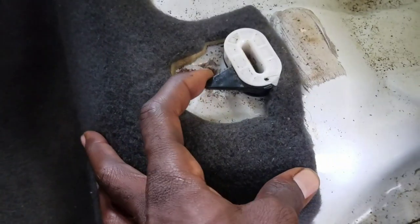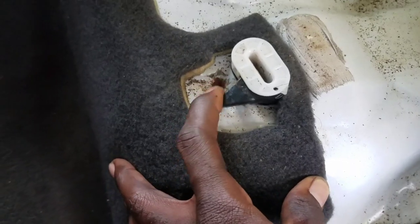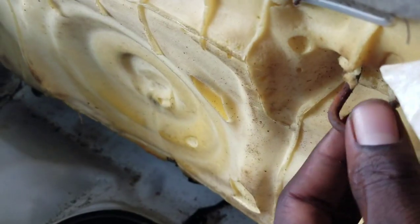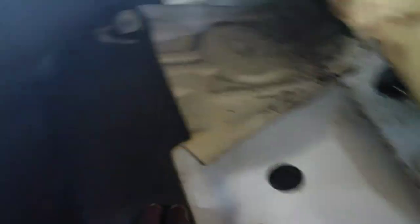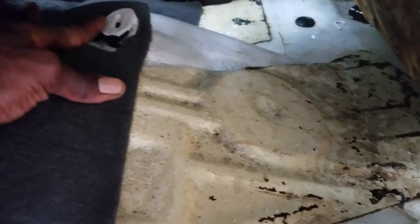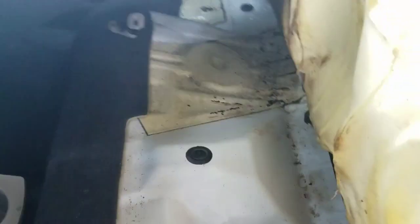You want to hold this right here and bring it this way, and lift the seat up. It locks right here, so you want to pull this and lift the seat up. The same thing on the other side — you want to pull this and lift the seat up.